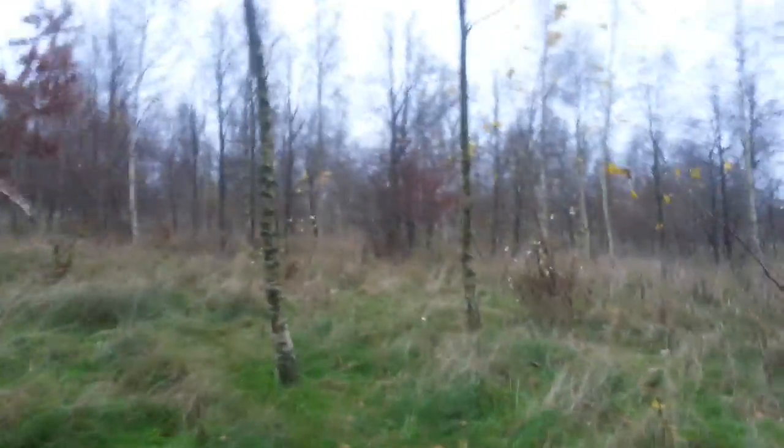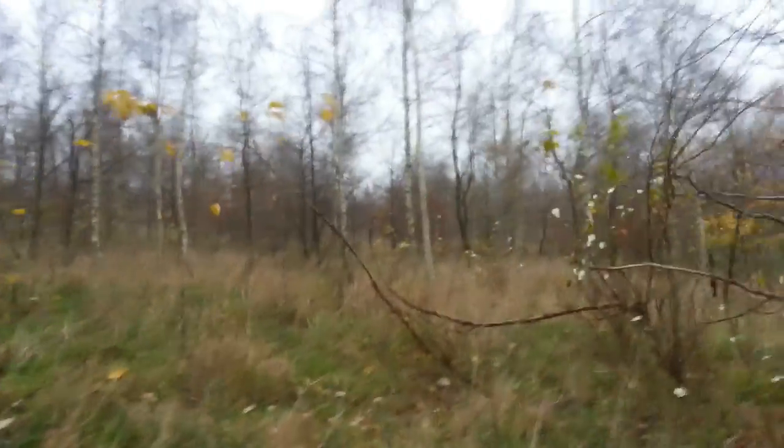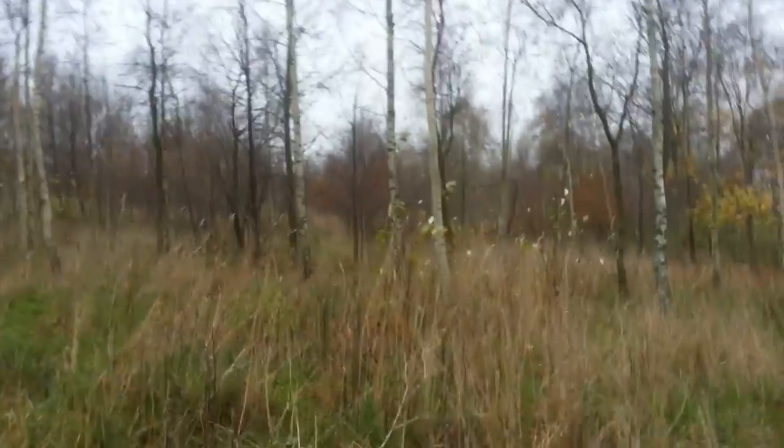Anyway, a deer here got spooked by me, so I'm gonna find a spot, collect my materials, make a fire, and talk some more about it.